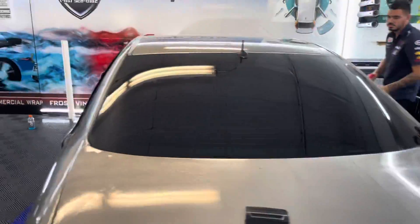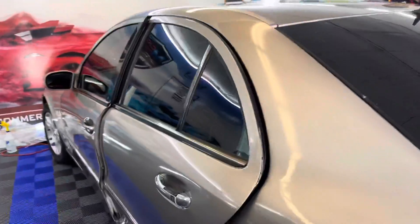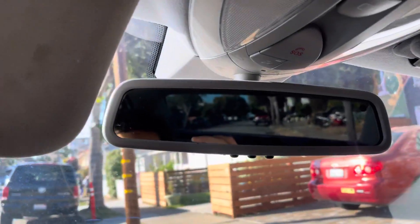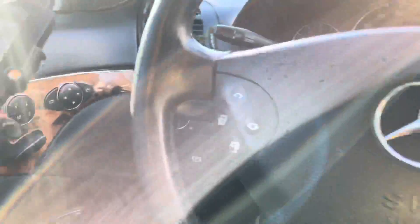We just got to the window tint shop — I cannot stop smiling, this thing looks good. On the inside the car has the ceramic, so it protects you from UV rays. It just looks so freaking nice. I'm gonna hop out and show you guys the car on the outside.